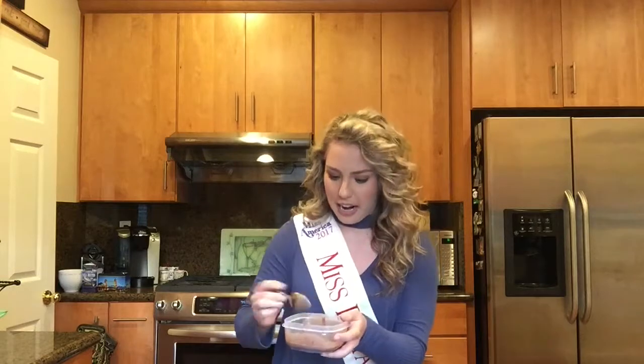We're going to use two drops of liquid stevia to start. This is a natural plant-based sweetener. Did you know that sugar can actually be addictive? That's why when you eat sugary treats you feel like you just have to finish the whole box or whatever it may be. So we're just going to put a couple of drops.